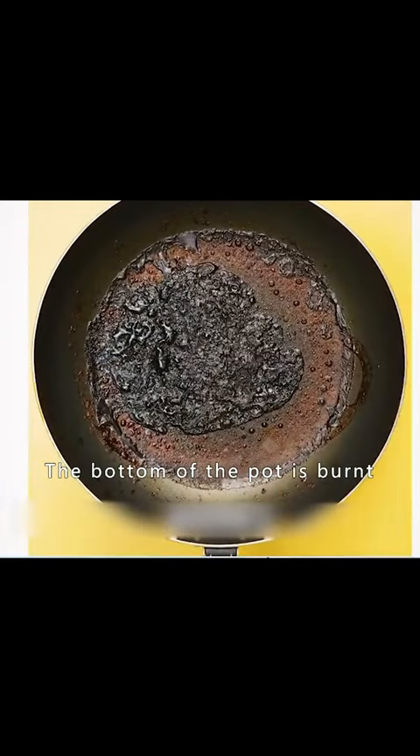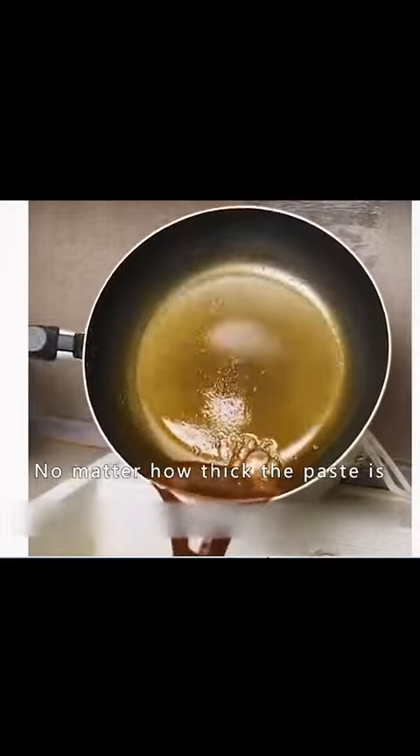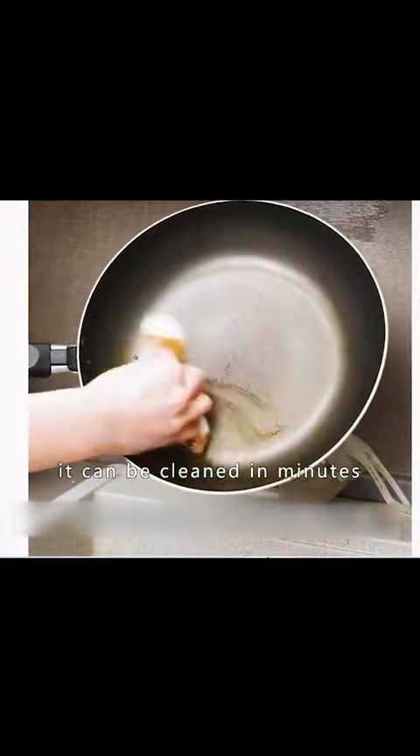If the bottom of the pot is burnt, pour some beer into the pot and bring it to a boil, then pour the water out. No matter how thick the burnt residue is, it can be cleaned in minutes.